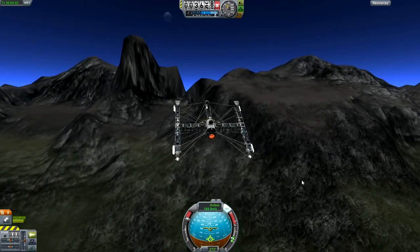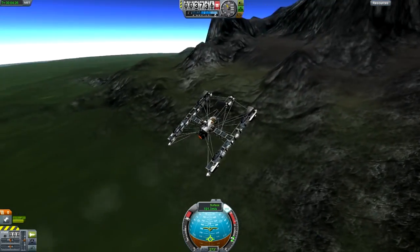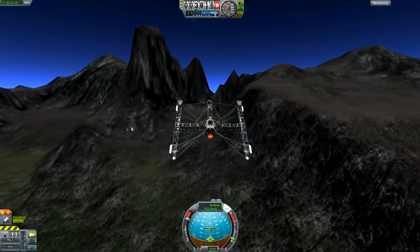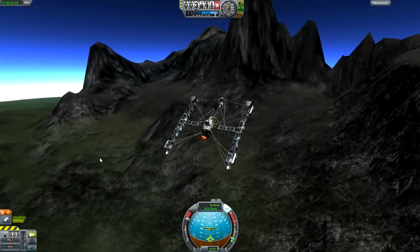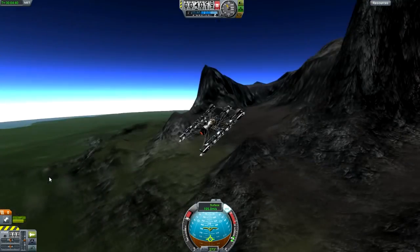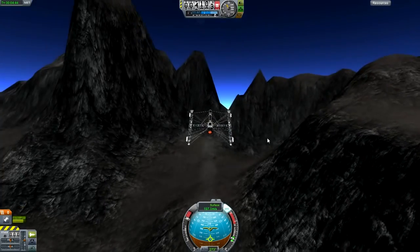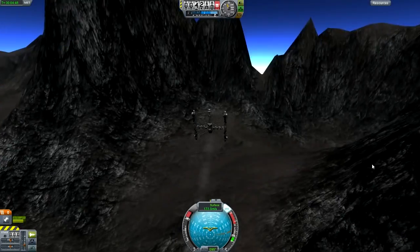And we are back. Look how close we are to the mountains! I managed to get this thing in a very stable position — I haven't actually needed to adjust anything; it's going by itself. You can check the bottom left corner, but I'm not doing anything right now — it's all on the SAS. So well done, props to the SAS. I think it's best to actually slow down here before we crash into a mountain.